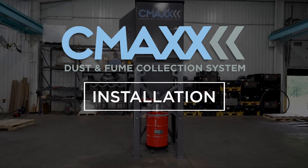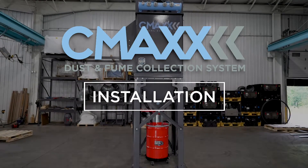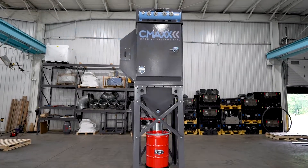This video will help walk you through the steps of assembling and installing your CMAX dust and fume collector.